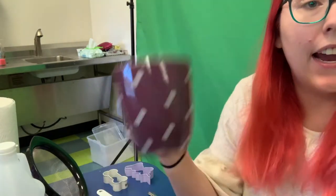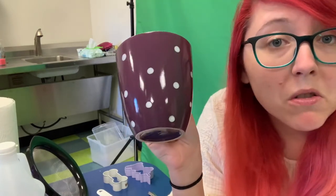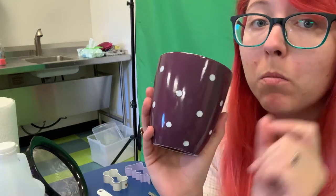The first thing we need to do is warm up our milk. I have a ceramic cup here, and I'm going to put my cup of milk in the microwave. You don't want it to be boiling — you just want it to be warm.